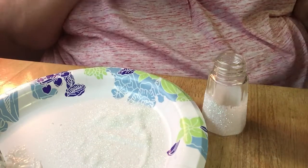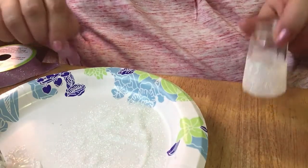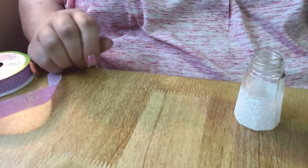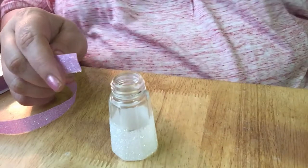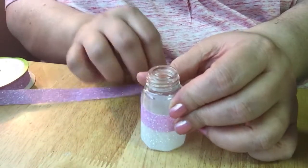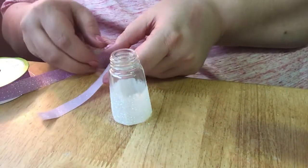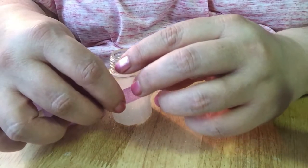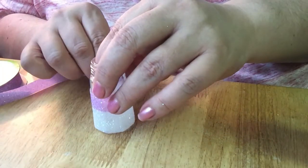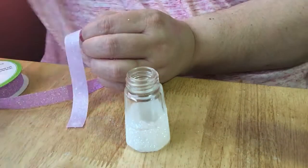Now I got my ribbon. I'm just going to take it and measure how much I'm going to need. The tacky glue is going to help hold that in place. It's right about my thumbnail. And I always have scissors close at hand. I do want it to go over a little bit.